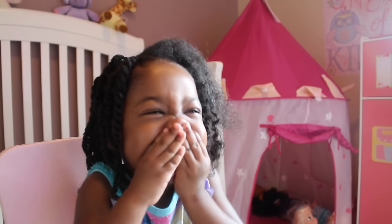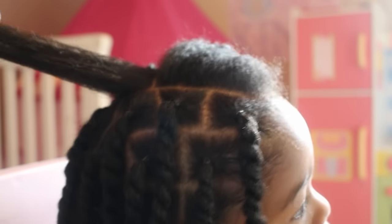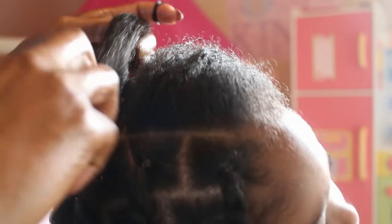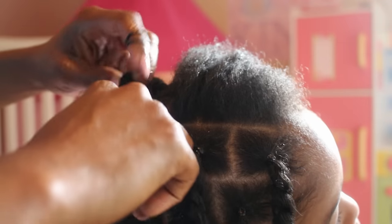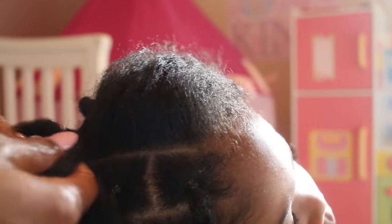The next step is a long-term protective hairstyle, which can last either one to two weeks. Now at three years old, our protective hairstyle is lasting two weeks. My absolute go-to hairstyle is mini twists. If you've been following me for a long time, you know I love mini twists — they help retain moisture so well, and I really don't have to do anything. If she wants a cute hairstyle, I can put one in those mini twists in a minute.